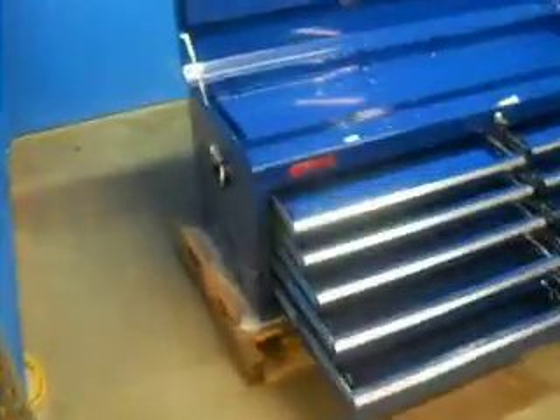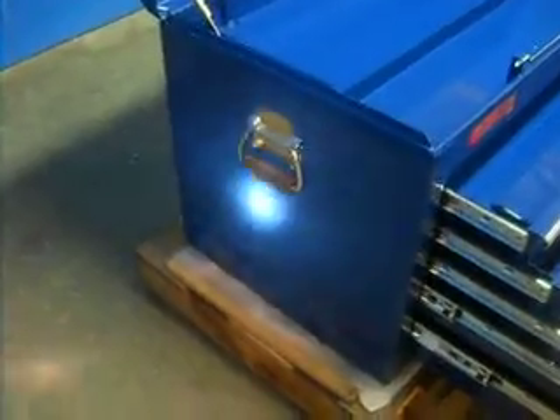Thank you for looking at our listing. Here today we have the TRX-5210 VU Waterloo Toolbox.